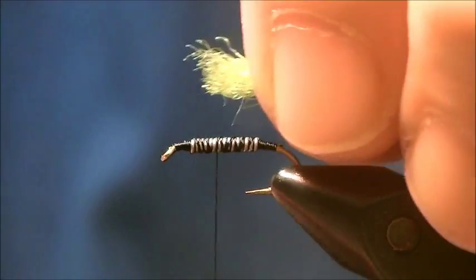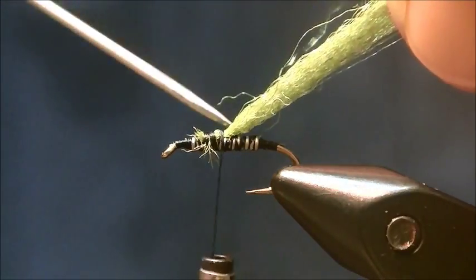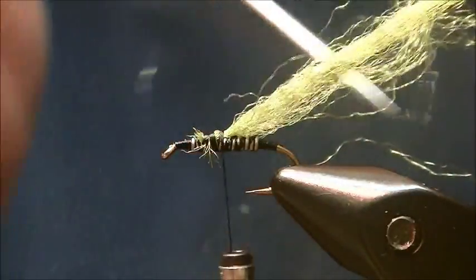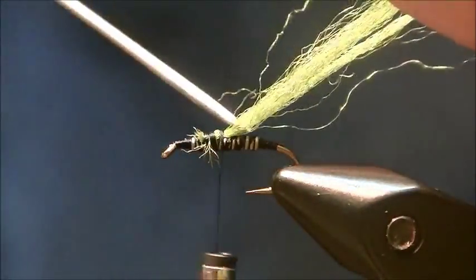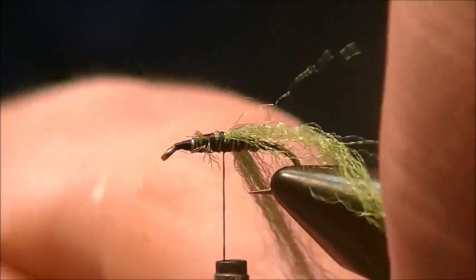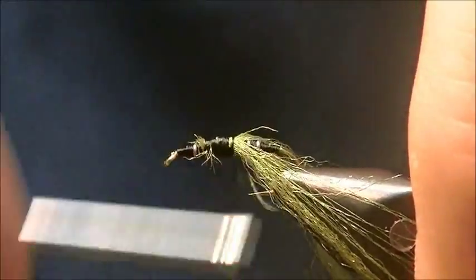I'm going to clip that to clean the end up so I can bind it down. Go ahead and bind that down and I'm going to pick it out right now. With the Antron yarn, it's like some long thick hair that's been matted down for a while — it needs to be picked out, it knots up. I'm going to hold all that stuff downward, separated into two sections, holding each section down as I wind it towards the back.